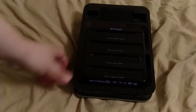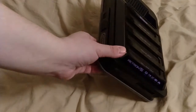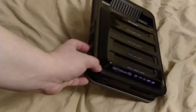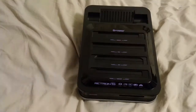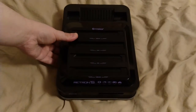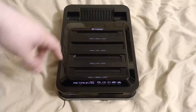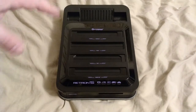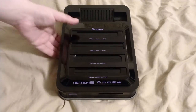One thing the Retron 5 has over the Retro Freak is that two-player controller support is built into the console — you can have two Super Nintendo controllers without a separate adapter. The Retro Freak does allow ROM dumps and saving ROMs, and you can load ROMs off SD cards, which you can't really do here. Well, you technically can, but there's a hacky workaround, or you could probably root it.